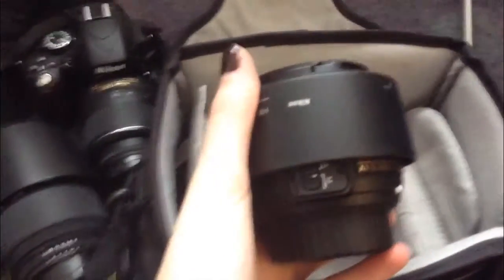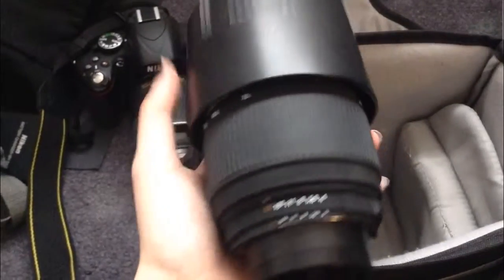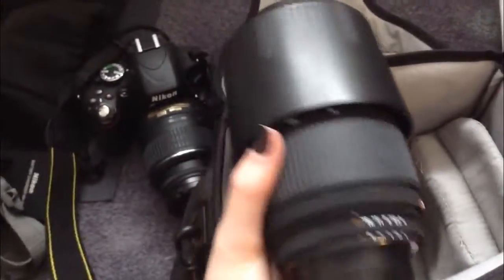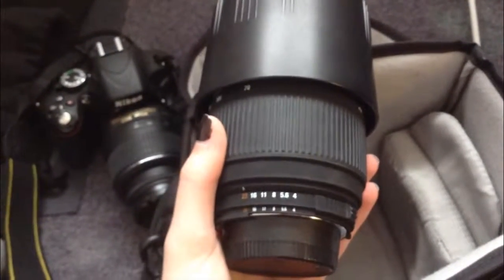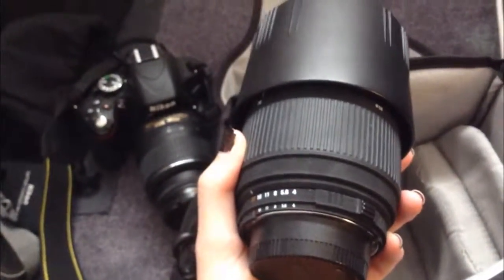I'm going to be using my 50mm, which looks like this, as well as this lens that I bought this past summer. I haven't really used it for portraits — I've used this lens like once. It is the 70 to 300 and it's a Sigma lens, but it works on a Nikon body. The only thing I've realized is that when I bought it, the autofocus worked completely fine, but when I tried using it again, the autofocus I think is broken now — only manual focus works.